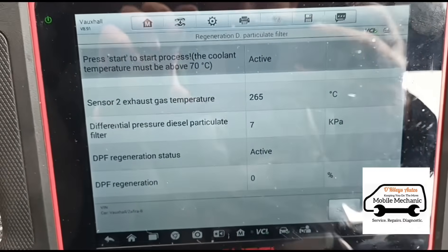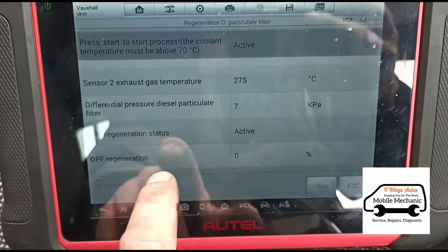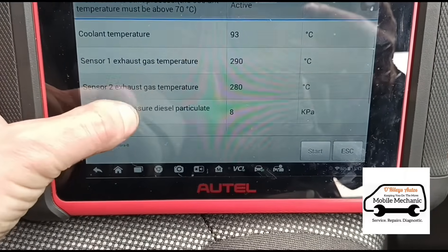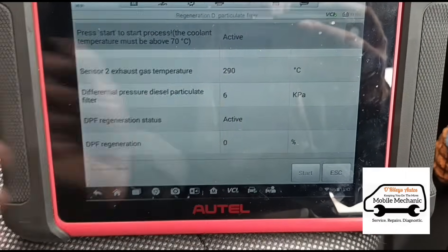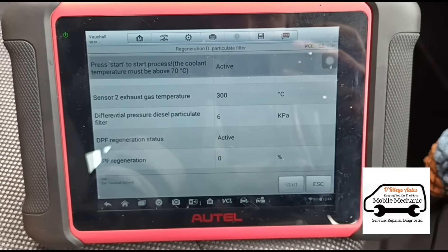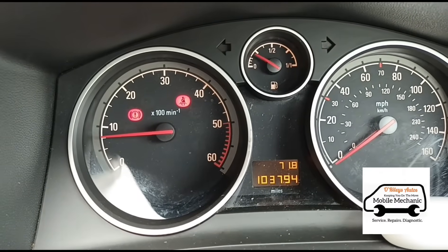Just going to run a regeneration anyway, because as it regens this actually tests the pressure — if the pressure is not good enough it won't regen, or if it's not getting a proper reading. So now that it is regenerating, we know that the pressure readings are working as they should. Now all that's done — you can see the engine's idling away, lights have gone, no engine management lights on.